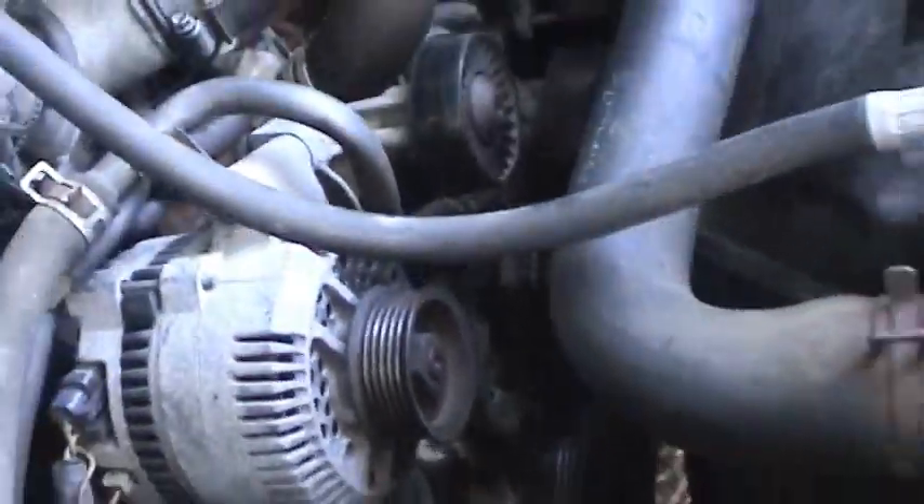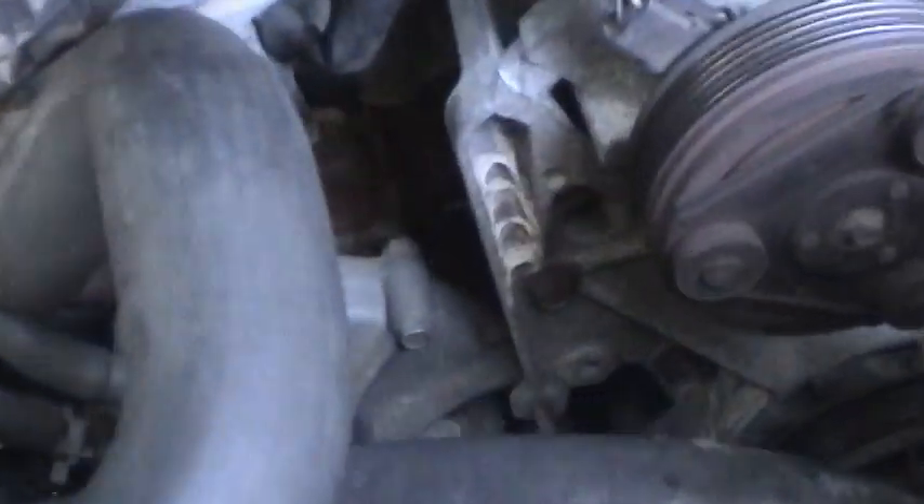Down here is your air pump for the smog control system. You can kind of hear a little bit of play in there — a little noisy. I'll keep my eye on that to be forewarned that that part may be the next one replaced, but it's really not making any noise, so there's no reason to worry about it now.